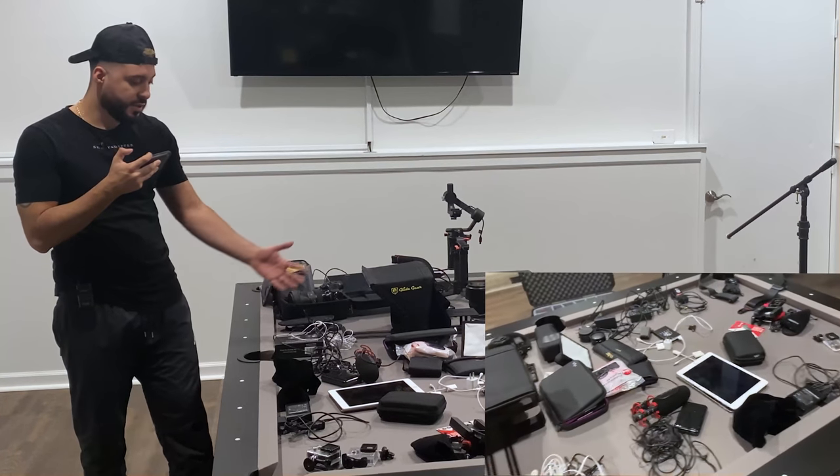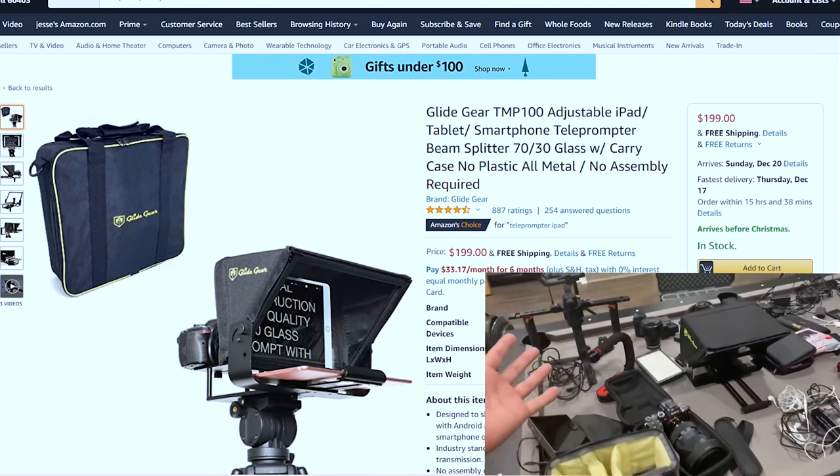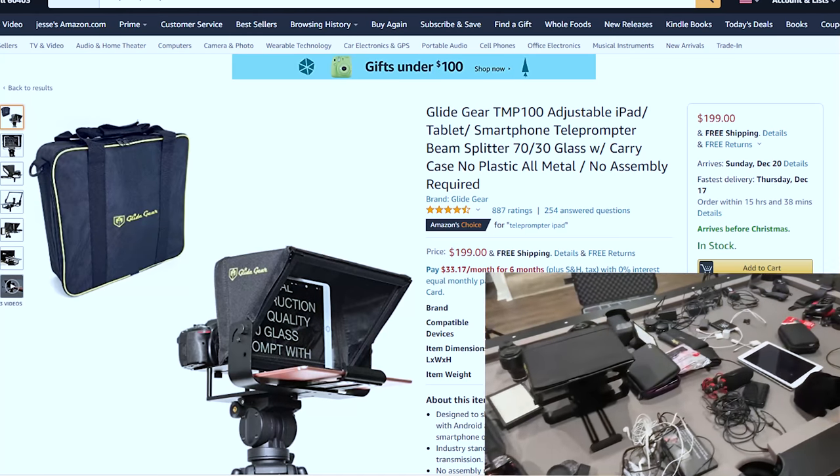I also have a teleprompter. I don't use it too much — it's more for when I want to have a script and just read off the script that I've prepared.